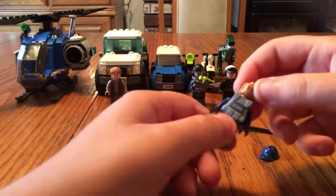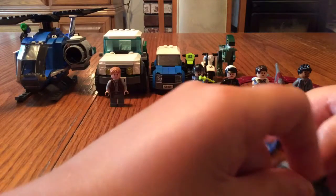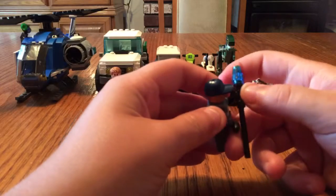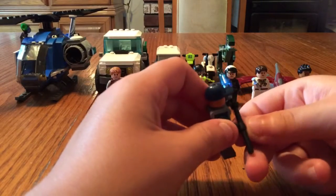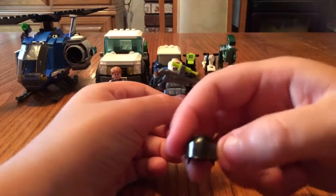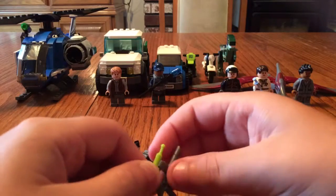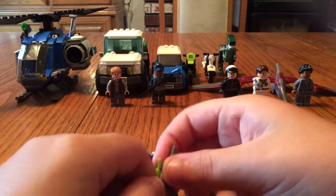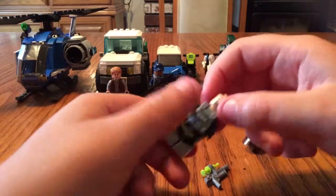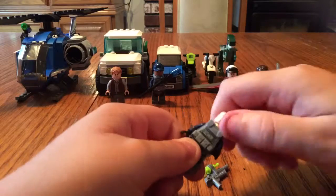The next one is basically the same but with a different face and a different weapon choice or something like that. The next one's another ACU — like I said, the fight helmet — and it comes with this cool gun, and then you just put it on like this. It's pretty hard to put on — there we go. Just like the other one, same body and vest, and he only has a screaming face; I wish he had a regular face.